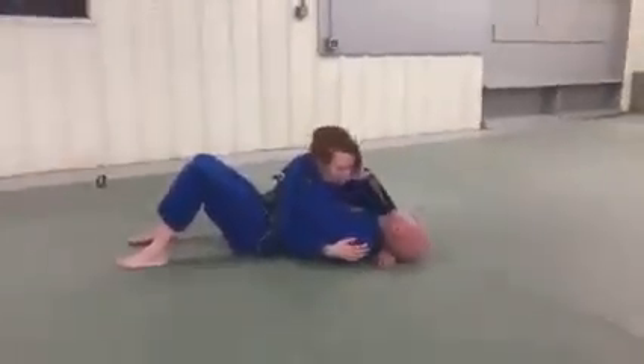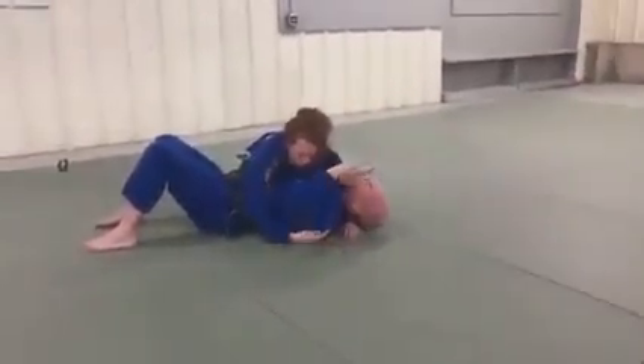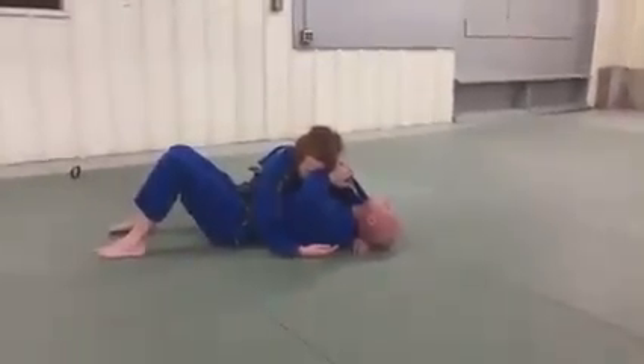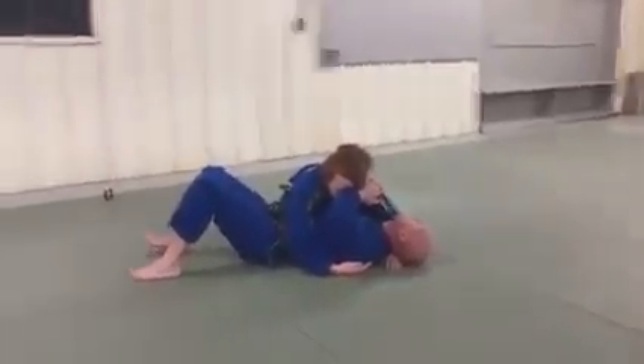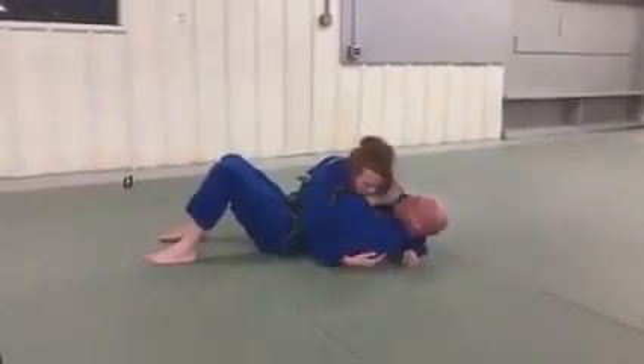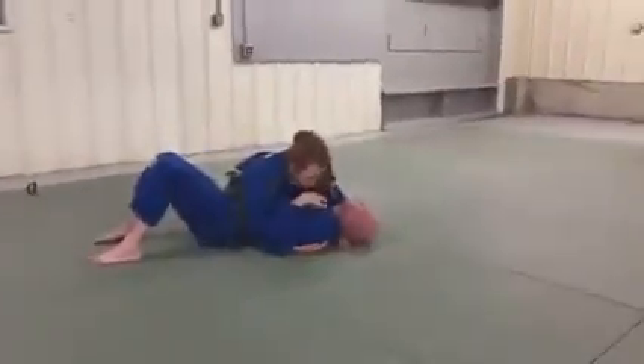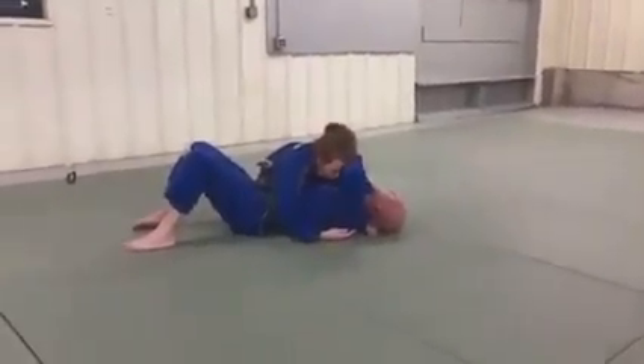Bring it close to my body and come up, as opposed to coming to the outside. The frame is the actual correct response — it's just how you put the frame in place. From this position, I want to try to go underneath the neck, or underneath you, but I'm sweeping it between our bodies, as opposed to bringing it away and putting my frame on the outside.